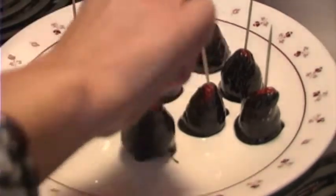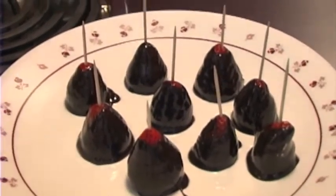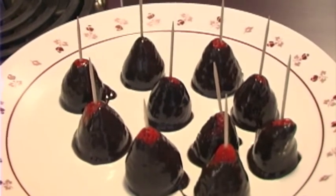Since your dad doesn't like them, it'll just be me and you eating them. I'm good! Lord, I want to take all these — they're good for you. I've heard that before!